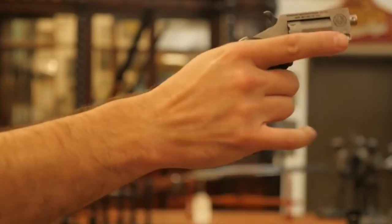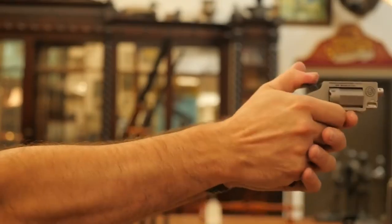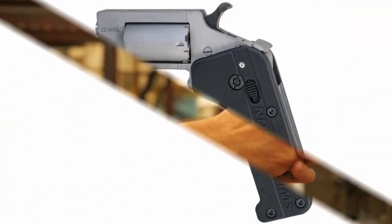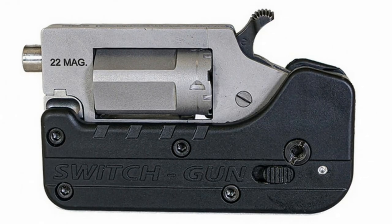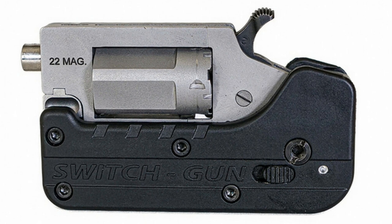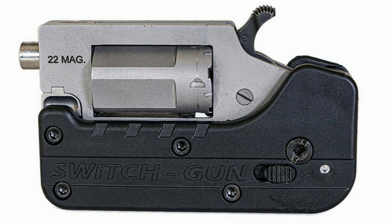In the event of danger, at the touch of a special button, the Switch Gun quickly opens to the operating position, instantly coming into action and providing the user with immediate use of 5 rounds of .22 caliber Winchester Magnum Rimfire ammunition. Unlike any of its competitors, the Switch Gun has a large grip that provides a comfortable hold, almost the same as a full-size revolver, providing the highest level of control and accuracy for such a compact weapon.